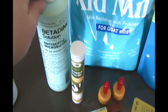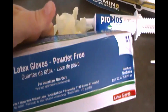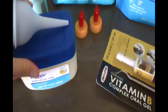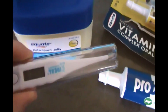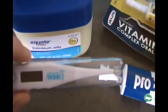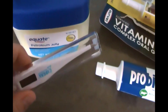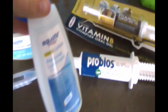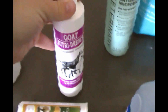In case the mamas get mastitis, I picked up some Masty Clear. After birth, I have betadine or iodine to dip their umbilical cords in, a pair of scissors in case you have to trim the umbilical cord, and a box of latex gloves. I also have one of these bulb syringes to suck out their noses or mouth after delivery, petroleum jelly, and a thermometer to check their temperature rectally — the Vaseline just lubricates the end so it goes in a little easier.